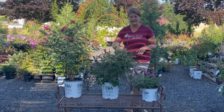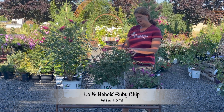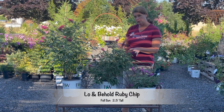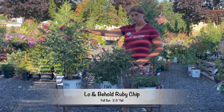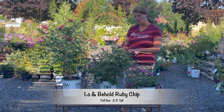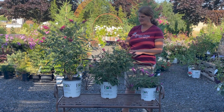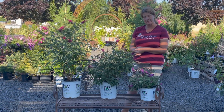The next one to talk about is our Lo and Behold Ruby Chip. Ruby Chip only goes about two and a half feet tall, so it's going to be about half the size of Miss Ruby. This one could go in the middle of a border for a smaller yard — a little more compact, still the same great color pattern for this Buddleia.